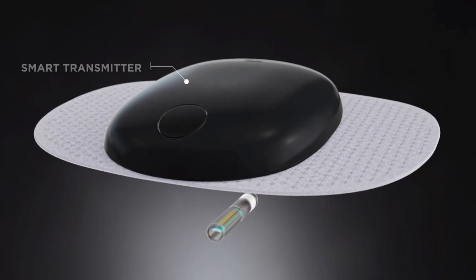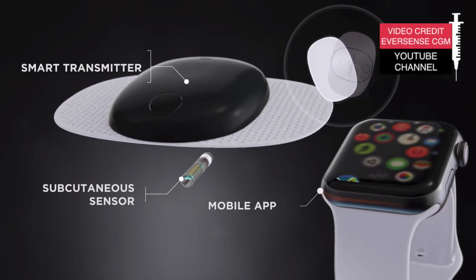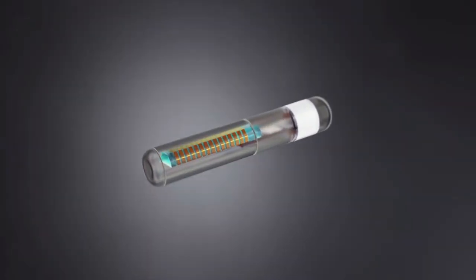The Dexcom G6 lasts 10 days, the Freestyle Libre 2 lasts 14 days, but the Eversense XL lasts 180 days — and the company behind it says they're working on a 365-day CGM. In this video I'm going to share all you need to know about the Eversense CGMs.